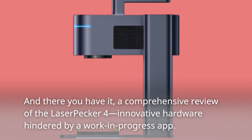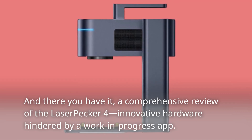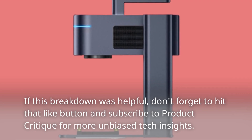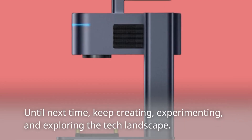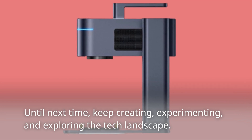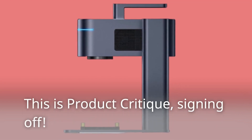And there you have it — a comprehensive review of the LaserPecker 4: innovative hardware hindered by a work-in-progress app. If this breakdown was helpful, don't forget to hit that like button and subscribe to Product Critique for more unbiased tech insights. Until next time, keep creating, experimenting, and exploring the tech landscape. This is Product Critique, signing off.